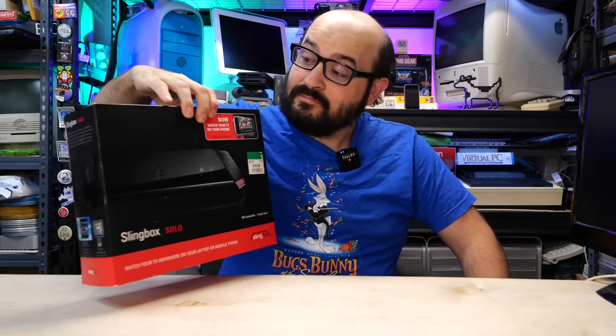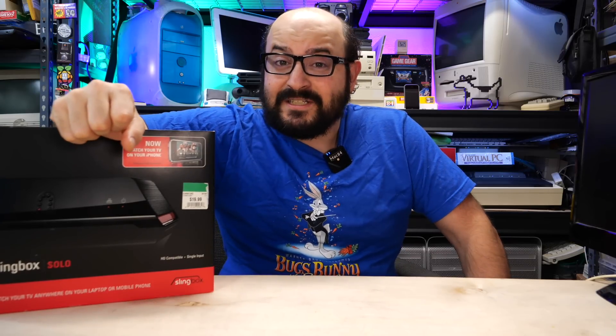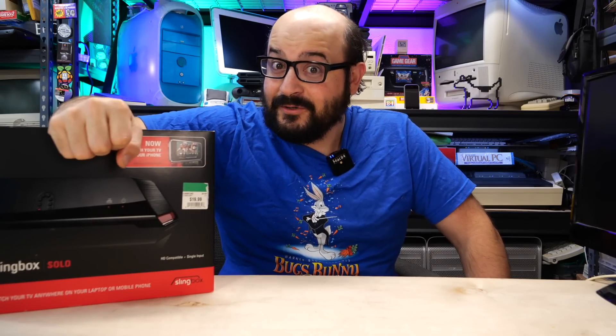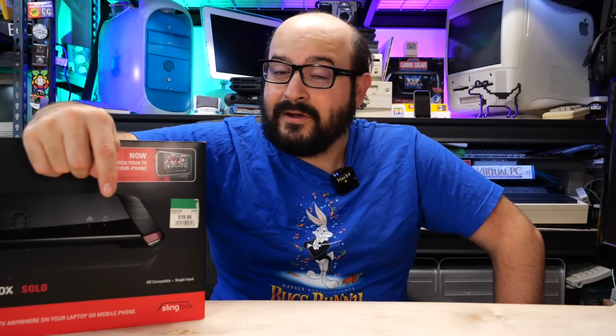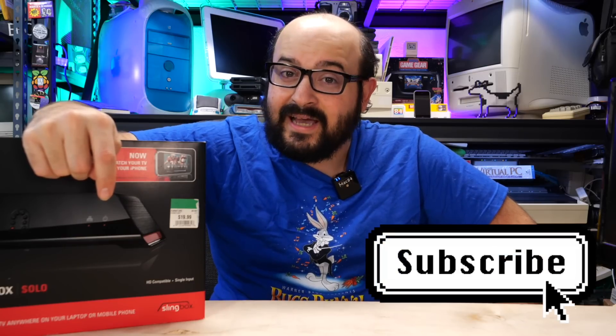I have this example, brand new in the box, and I figured it's as good a time as any to open it up, see if it works, see how it works, and see what we can do with it. If you like unboxing old items and torturing them to work in a new era, I think you'd like a lot of the stuff on this channel, so please consider subscribing and liking the video.